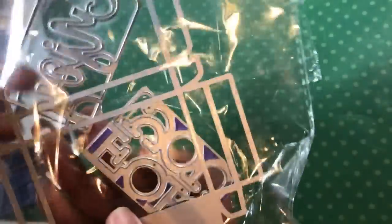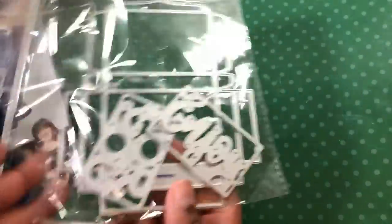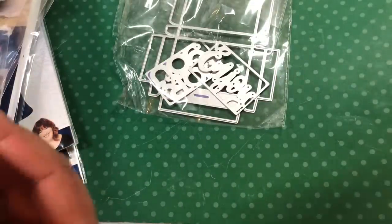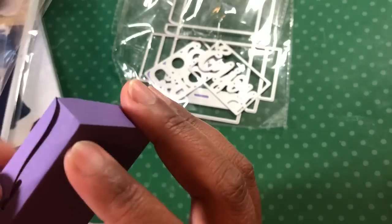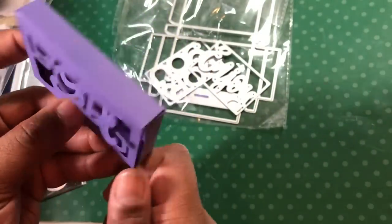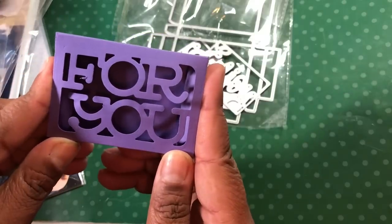Then I got this box die — there's a plate that says 'enjoy' and one that says 'for you.' You can see the box die and it makes a really teeny tiny box, smaller than I thought it was going to be. I cut one and it says 'for you' in the top — you open it and there's a little slit. You tuck these inside and you can stick that little piece in there. You'd want to put some acetate or another piece of paper behind there if you don't want it to be see-through.